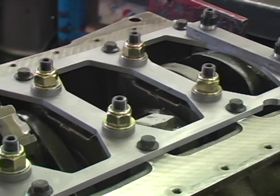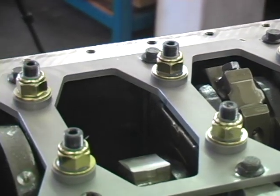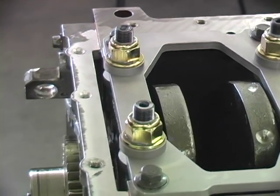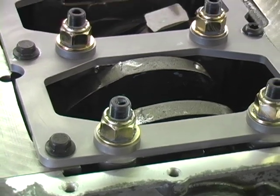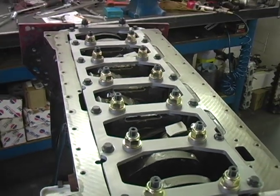This main bearing girdle kit will add strength to the bottom end of your high-performance Cummins motor and will help prevent main bearing cap walk, which can lead to main bearing failure and block damage. If you're building an all-out performance Cummins diesel, this girdle is a must.